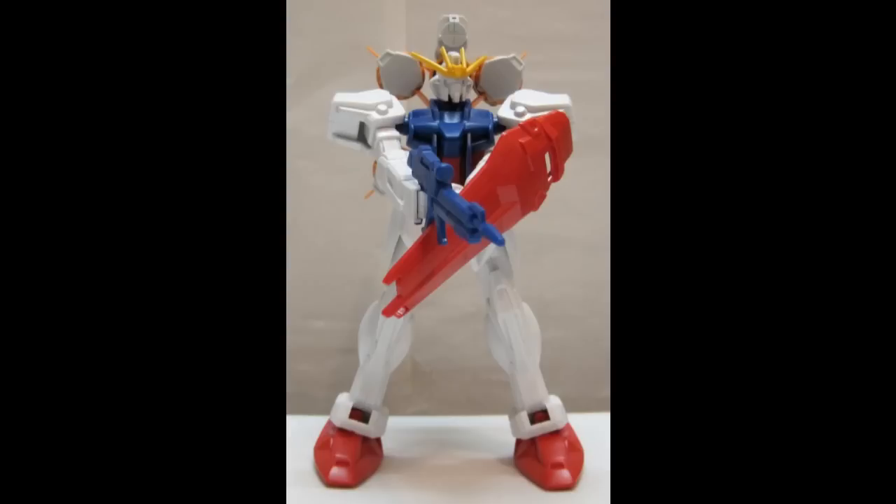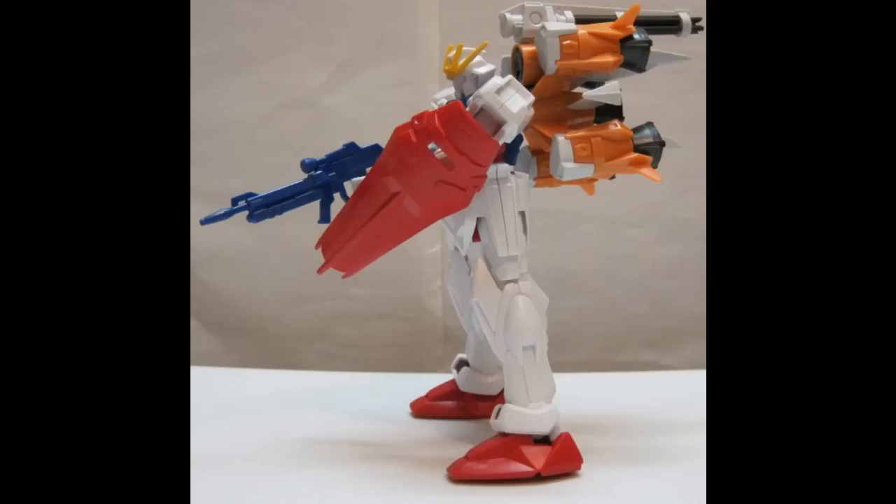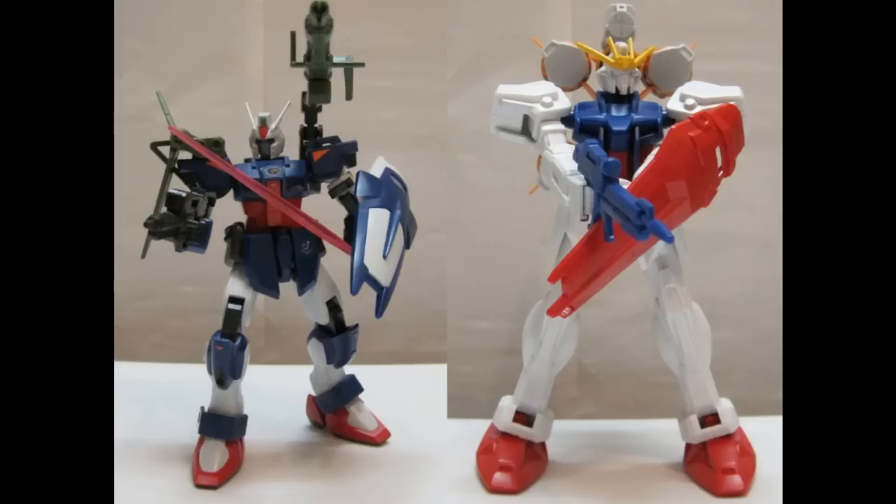Then I used the remaining No-Grade Strike Gundam with the Gun Barrel to make the Gun Barrel Strike Gundam. It would look a lot better if it was painted, but it has been a while since I have touched my Gundam models, and I do not plan on doing anything with them any time soon. At most I might do a stop motion.